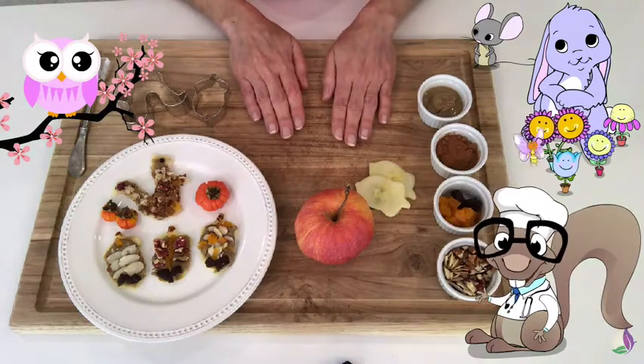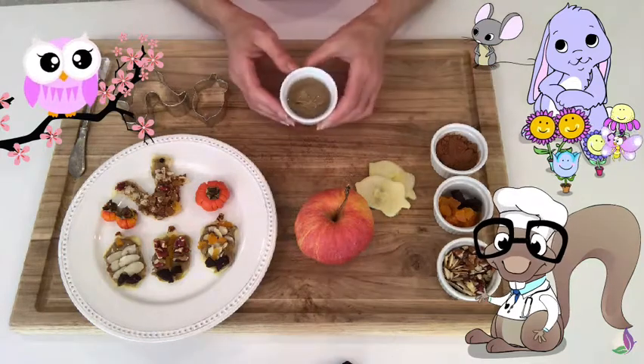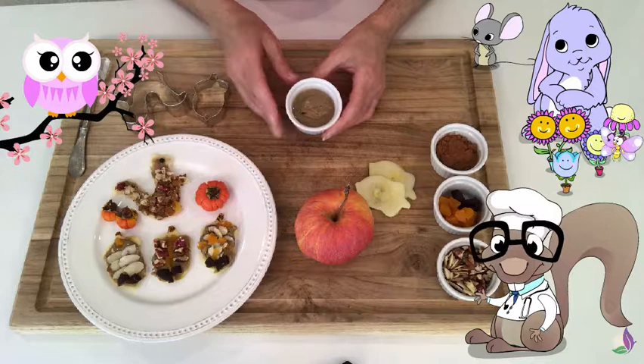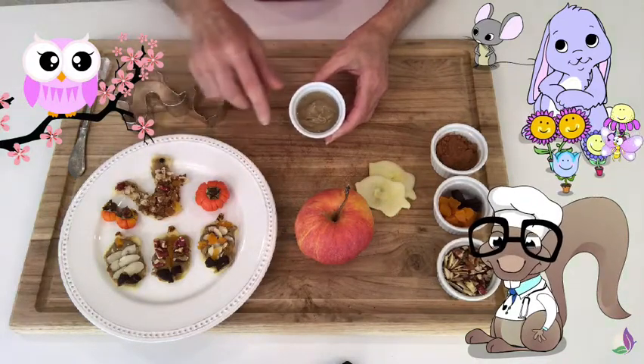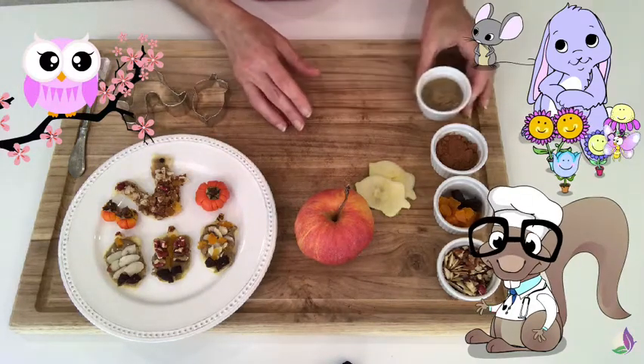Well, Mr. Owl, what's the second ingredient? This looks like nut butter! That's right. Now, I'm using sunflower seed butter here, but you can use anything that you're not allergic to — peanut, almond butter, etc.